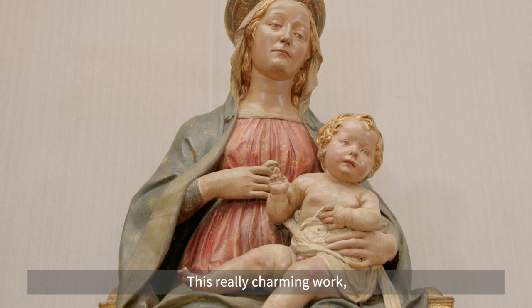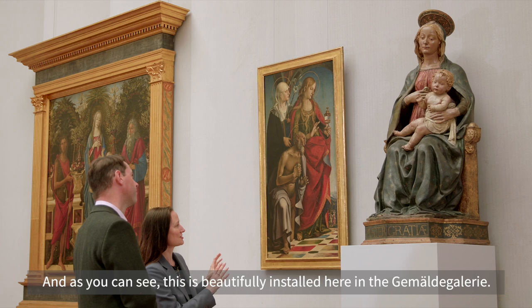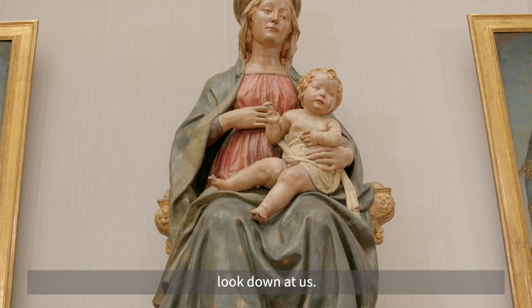This really charming work is engaging for the way that the Virgin holds the Christ child, who appears to be kind of wriggling on her lap. As you can see, it's beautifully installed here in the Gemäldegalerie, raised up so that these figures rather appropriately look down at us.